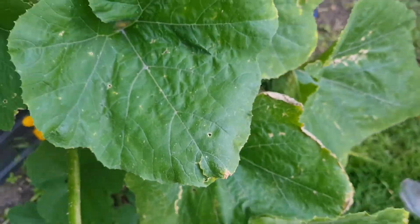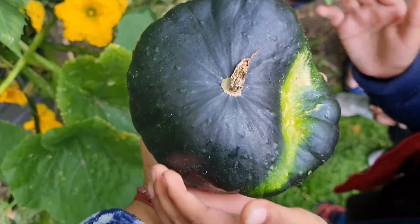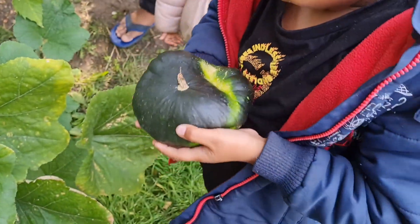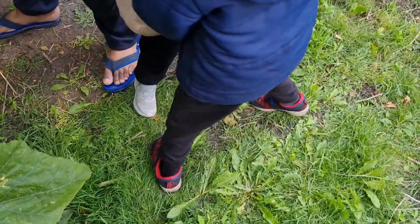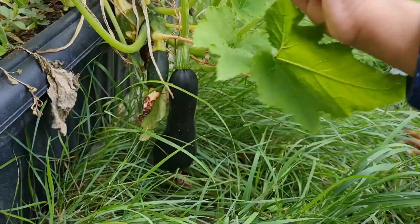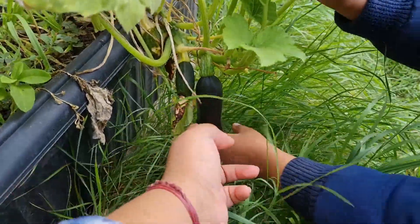Can I hold it? Can I try? Can I try? Be careful, it's sharp, yeah? This one only, yep.